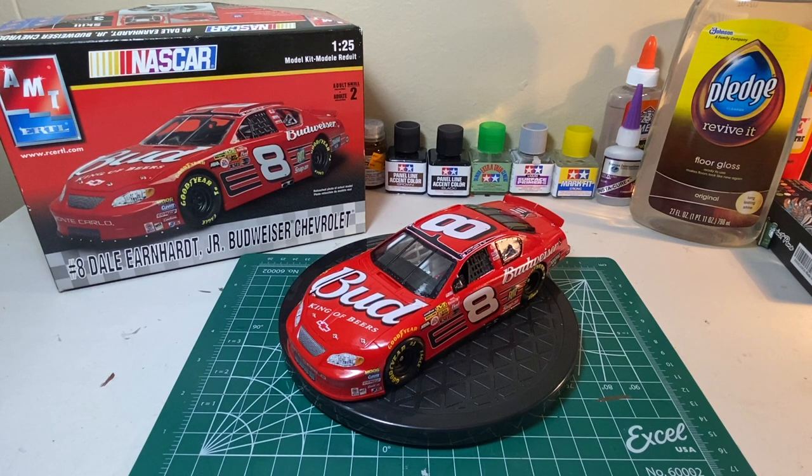For the honest review about this kit — I've built other model kits before, other NASCAR kits like Revell's and Monograms, and I just think they go together a lot easier and the instructions are done a lot better. Again, I haven't built that many NASCAR model kits, so maybe for an advanced builder this wasn't going to be that bad, but for me getting back into the hobby it was a little bit difficult.